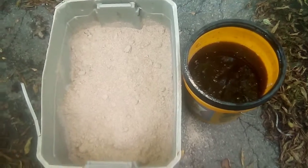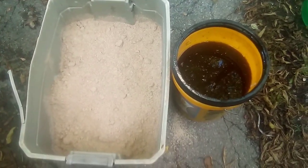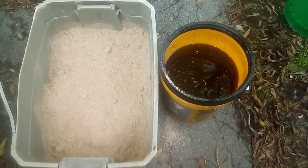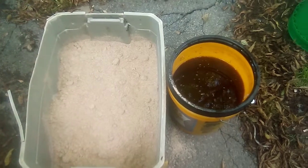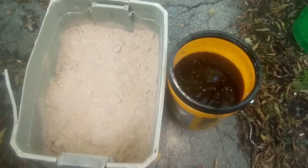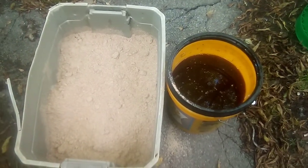Seal it up for about two weeks and then it should be ready. You could use it right away, but it's best to let it sit for a while and let the bacteria inoculate the wheat bran and get right in there. You get more population that way — they thrive on the carbs in that wheat bran and molasses mix.